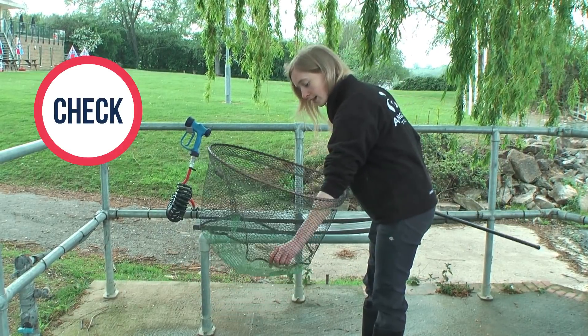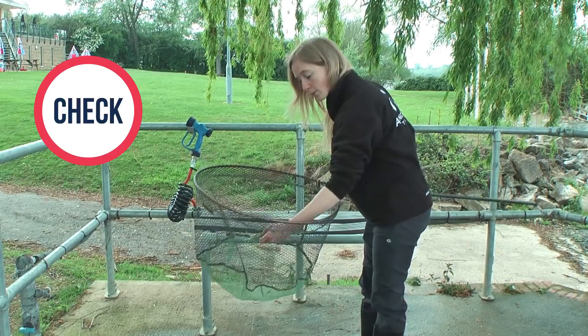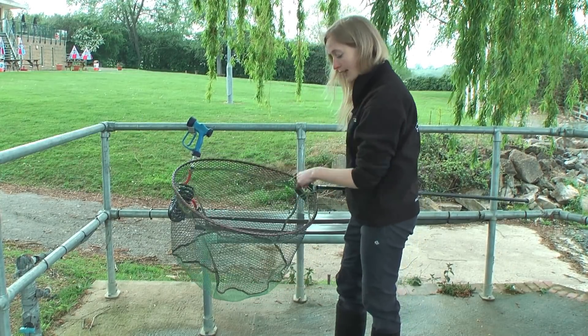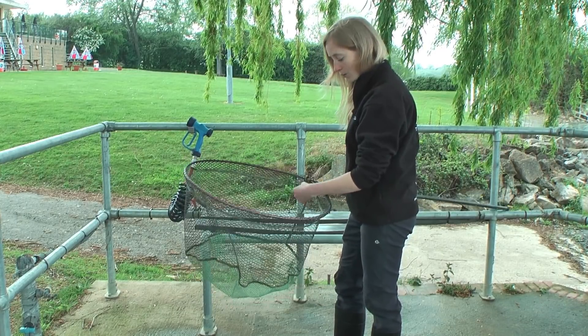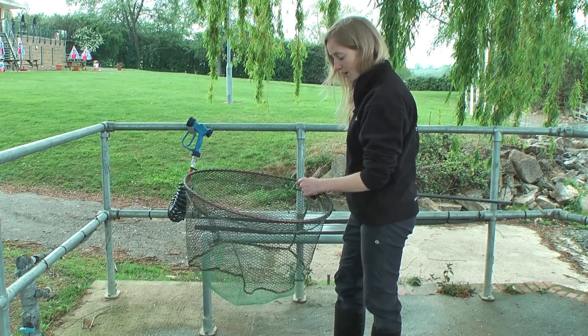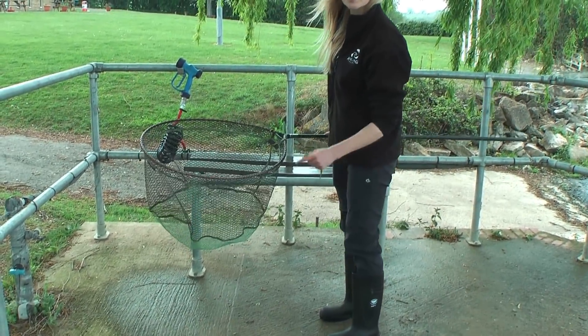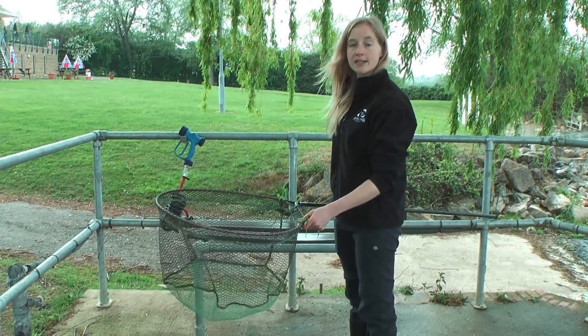Remove any visible plant material or animals you come across, paying particular attention to the rims of your nets, the line material, and the bottom and rims of your boots as well — those are the key areas to pay particular attention to.